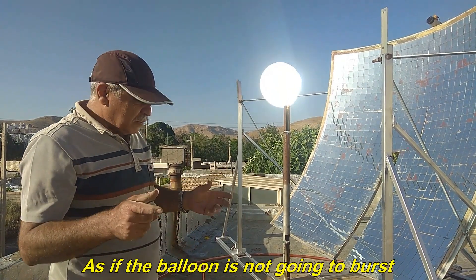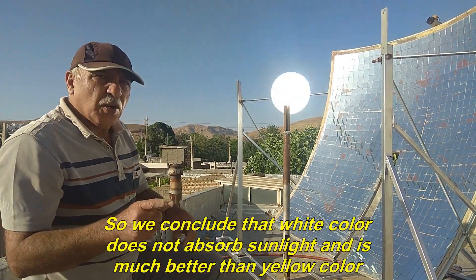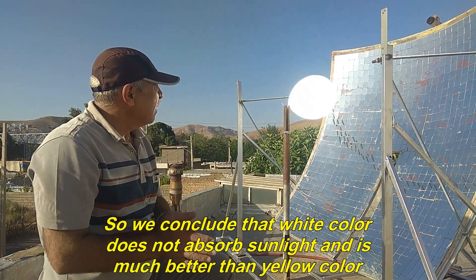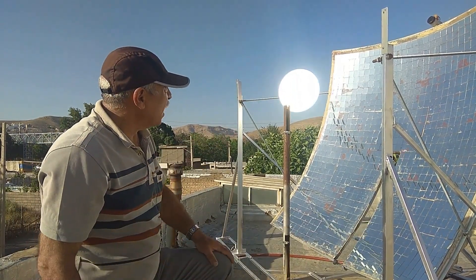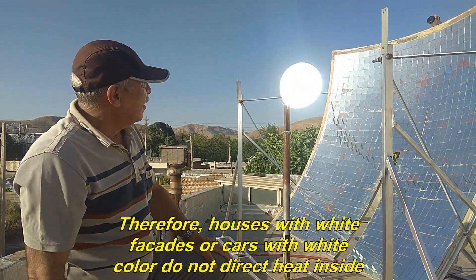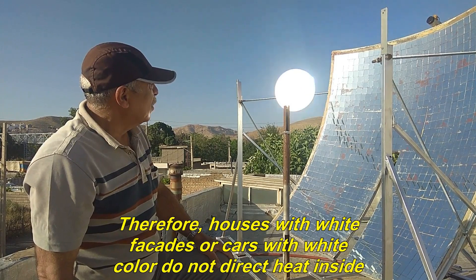As if the balloon is not going to burst. So we conclude that white color does not absorb sunlight and is much better than yellow color. Therefore, houses with white facades or cars with white color do not direct heat inside.